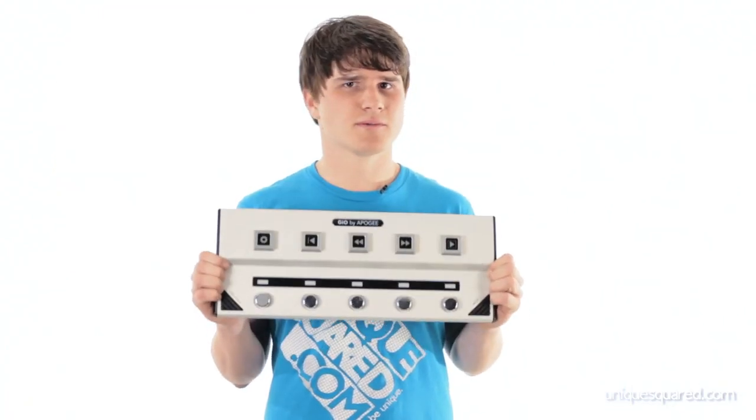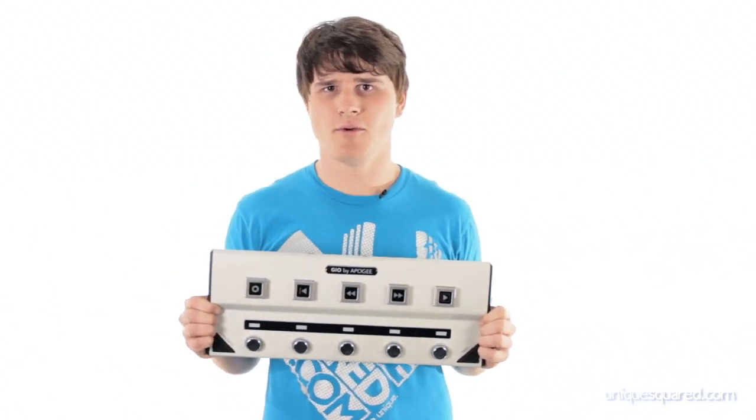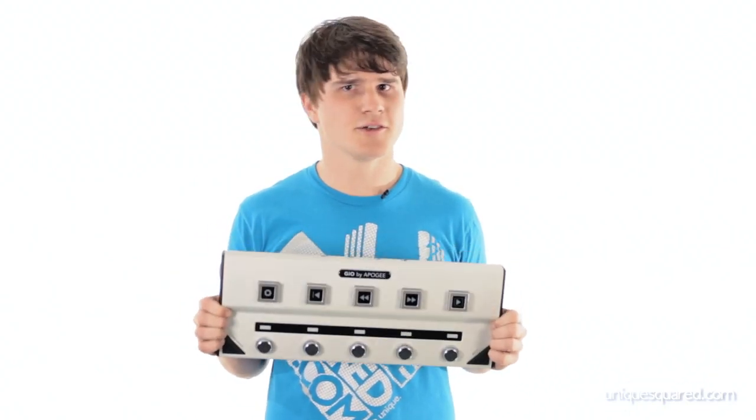It also lets you get so creative with all the different sounds. You can really just fine tune how you want your sound to be in the studio. And this thing is built very solid, so once you find that sound you can take it with you on the road, on the stage — you're good to go.